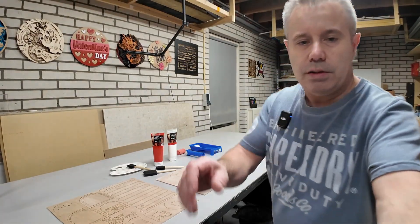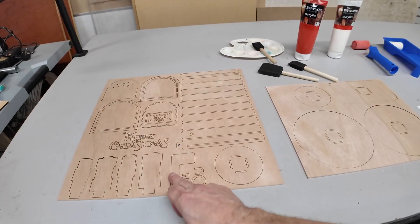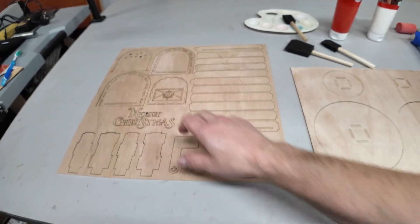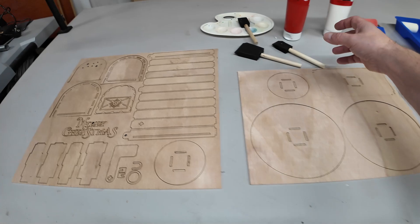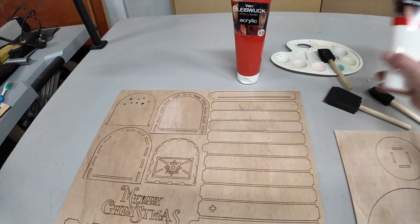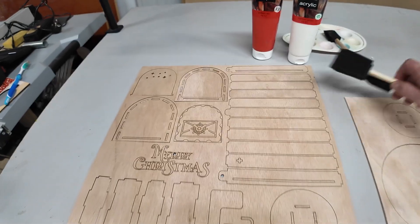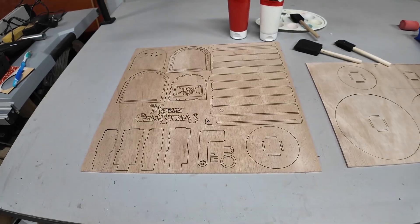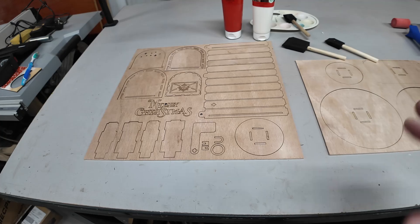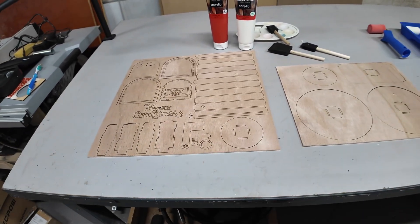I've got the design printed so I can see the color scheme. Most of the parts will be red. Only these four parts, the ring, the letters, and one more piece will be painted white. All the other parts will be painted red. I will use acrylic paint — the red one and the white one. I'll be using foam brushes to apply the paint. I can just paint on the table here and clean up any spills with regular water. So next up is painting all the parts.